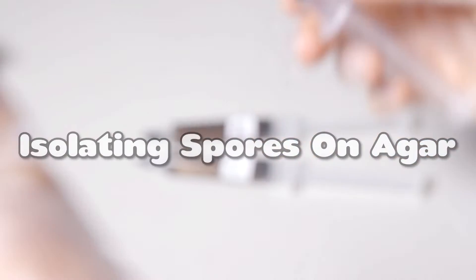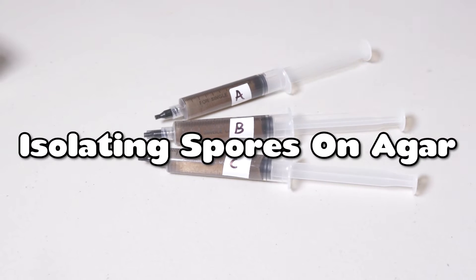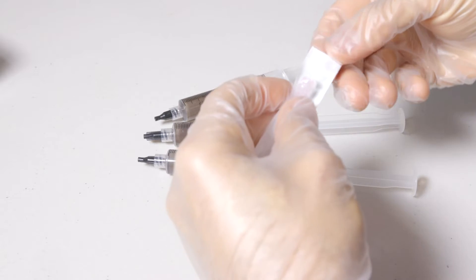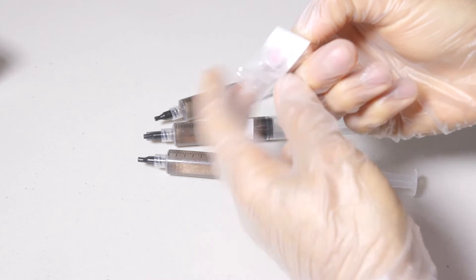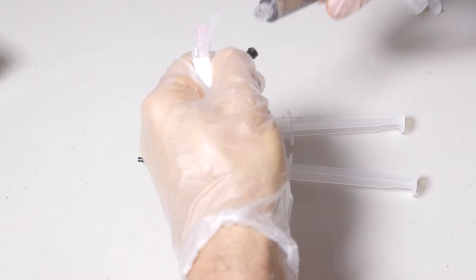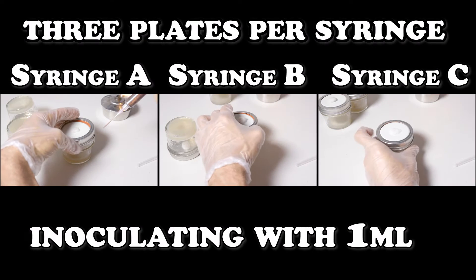In this video, we're going to show you how to germinate and isolate spores on agar even when our syringe is contaminated. Even though these spore syringes were purchased from a reputable vendor, they contain plenty of impurities, which are a leading cause of product loss when cultivating mushrooms. These losses can easily add up and cost an underprepared or unknowing cultivator hundreds of dollars in failed attempts.